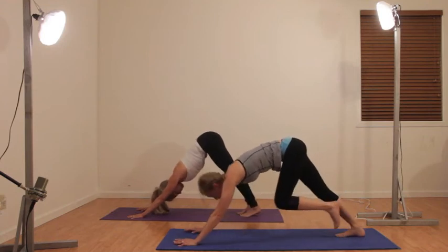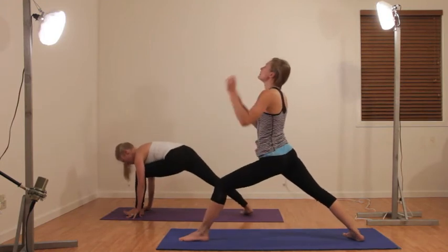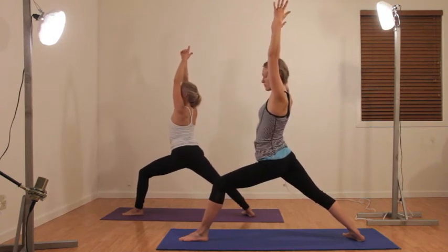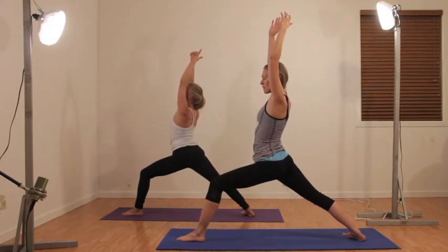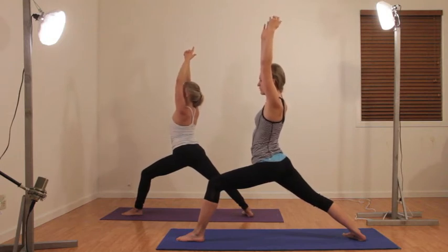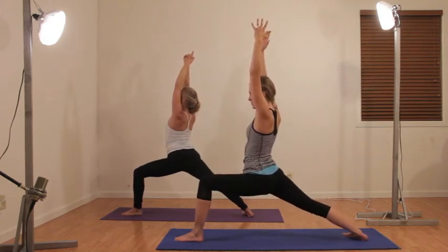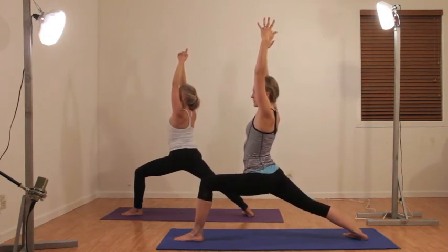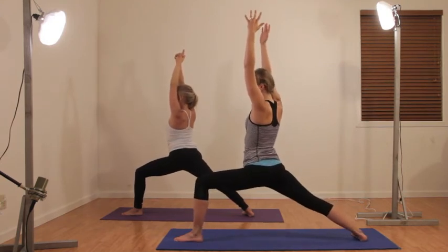Left leg forward between your hands, dropping that right heel, lifting up into warrior one. For a minute there I thought we were done, but we have to do the other side — we don't want to be lopsided. Let's stay strong for this next half. Inhale arms straight up, super high and tall, exhale sinking your hips, making those legs work. Inhale, exhale sink. One more inhale and exhale sink.